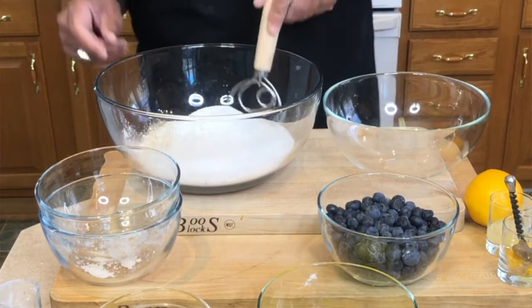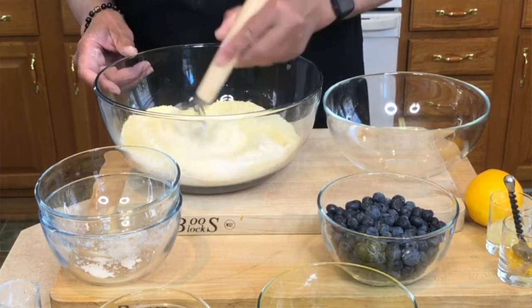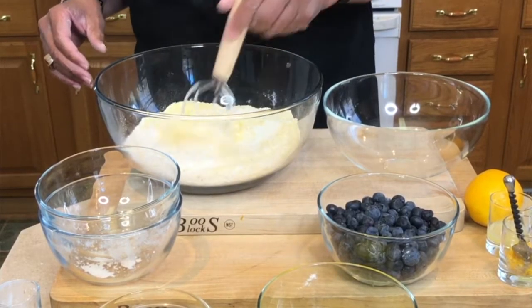I'm just going to stir these to combine them — that's all I want to do, get all that dry mixed in so we can add the wet. We'll do the wet in a separate bowl.